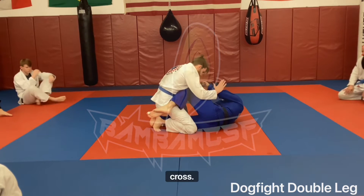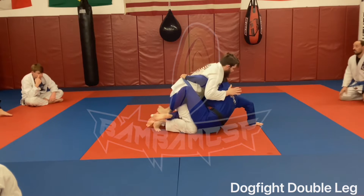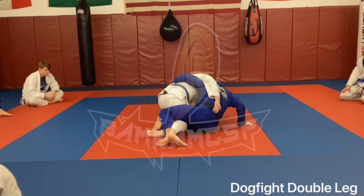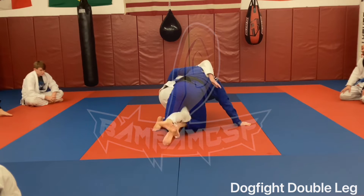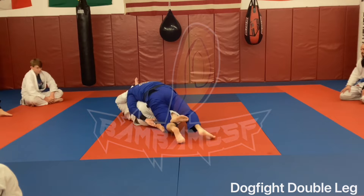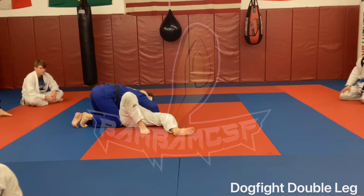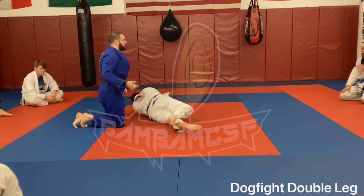One more time run-through: I'm here, knees across, sit up, drag that ankle out, flip to the middle, drive up and come to my knees — ankle, knee across, drop, roll to side control. Or if he goes to turtle, take the back.